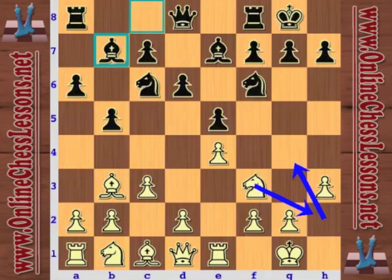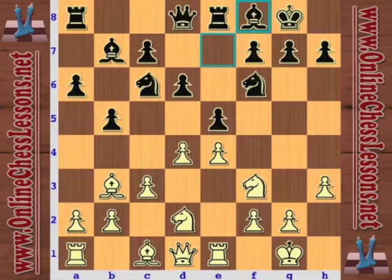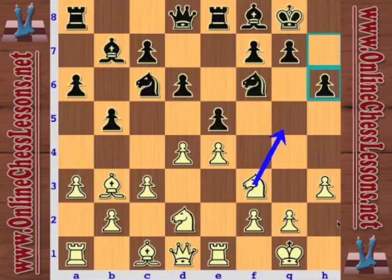So Bb7. Nh3 — sometimes the knight gets maneuvered there, and it's just a pretty useful move in this opening. So now d4, white's getting the center, but black has completed development. Maybe Timman is just repeating moves to gain a little time on the clock until he figures out exactly what he wants to do. He plays Nd2, and now with a3, he's preparing to retreat the bishop and play b4 to gain more space.